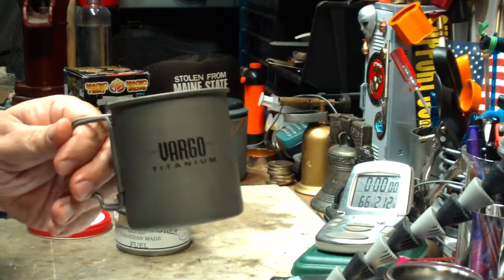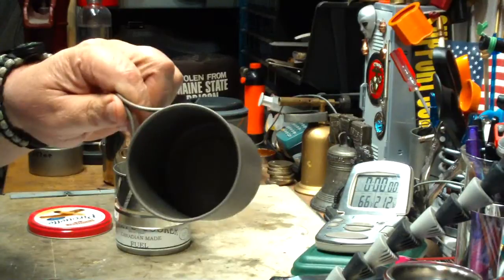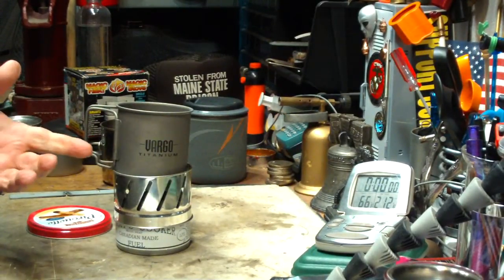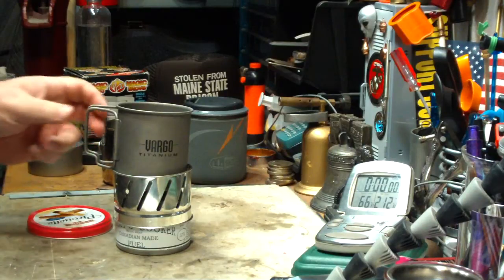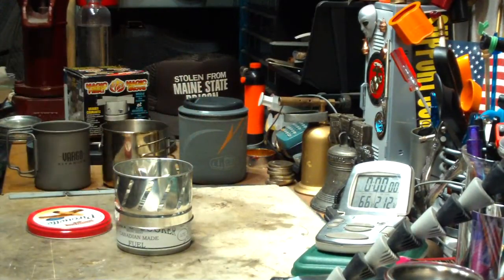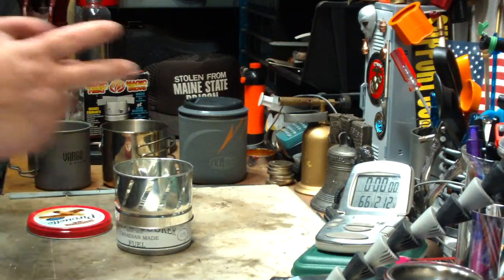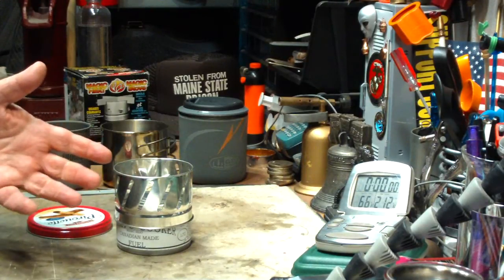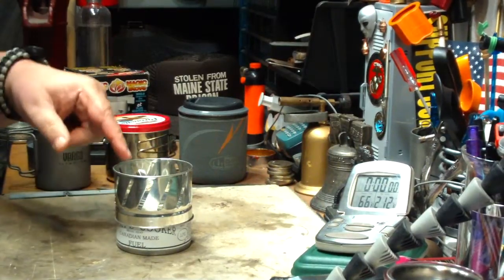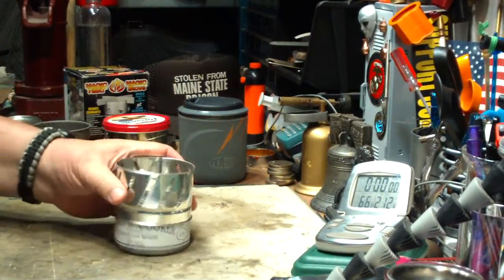Now, if you had something like the small Bargo titanium mug, the little one, that doesn't fit so well. If you were going to do it with something like that, then you'd need the cross pieces. But for mugs, and my Boy Scout pot that I use on there, I won't need the cross pieces. So I'm going to try another test today, another boil test without the cross pieces.